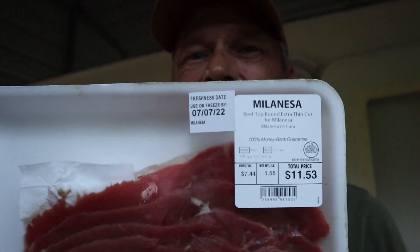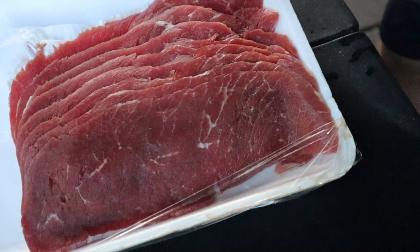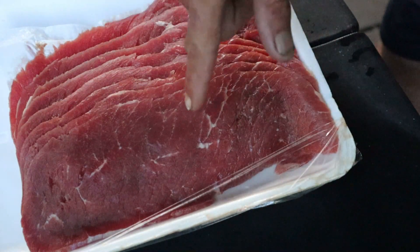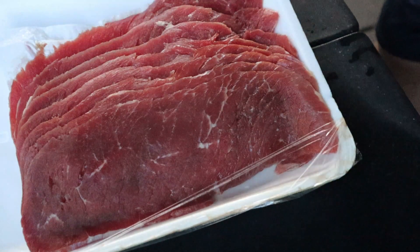Good morning everybody. At 6 a.m. on a Saturday we've got to run into town to take care of chores and get some provisions for the week, but before we do that we've got to cut some meat up. We have a pound and a half of milanesa, which is top round thinly sliced beef. We're going to be cutting this into strips to start on some jerky. The key to cutting this type of meat is to cut against the grain, because if you cut with the grain it's going to be a tougher, chewier bite. Cut against the grain and it's going to come out nice and tender — you're not going to sit there chewing on it all day.